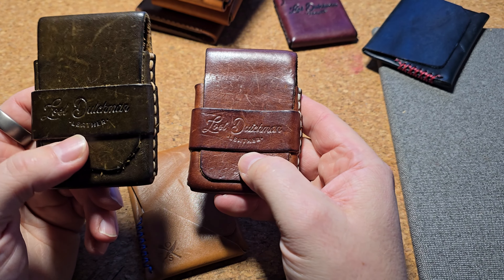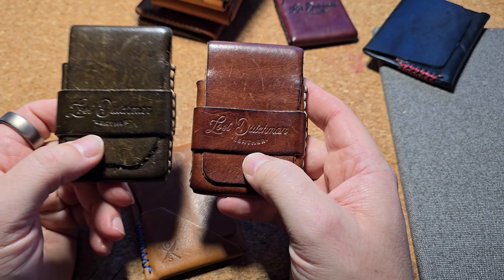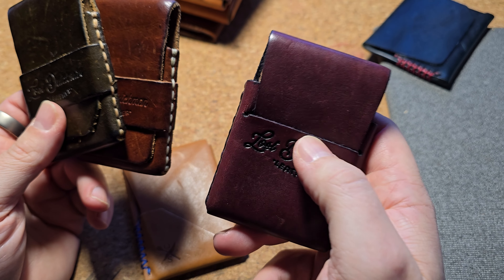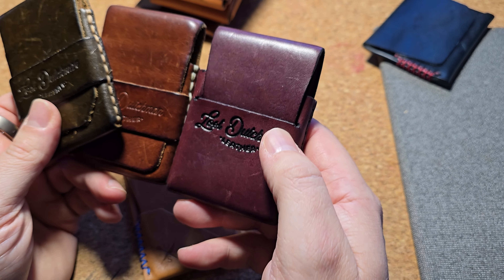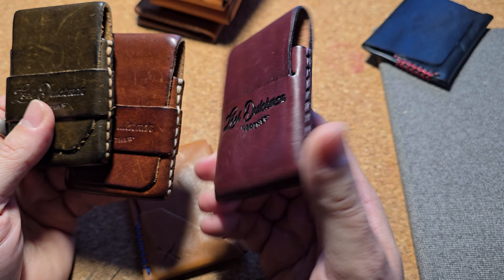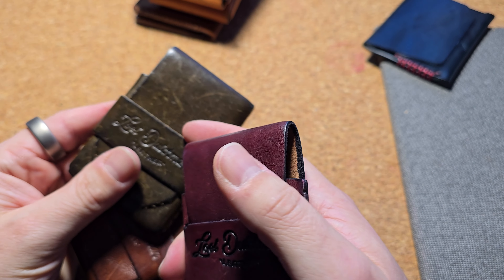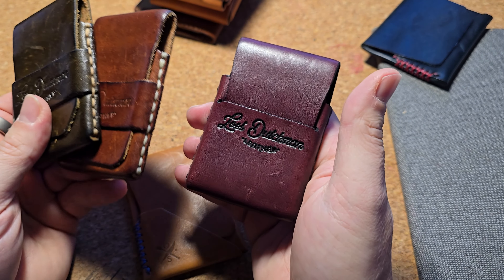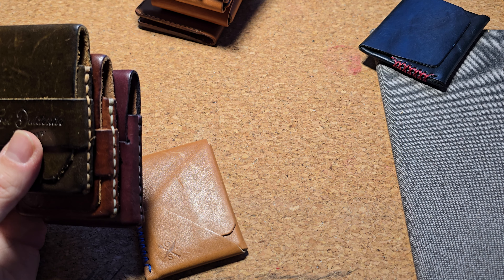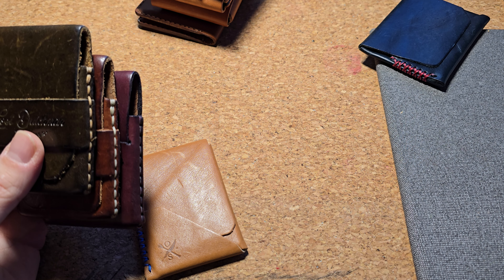For years, the Franklin has been my go-to wallet — kind of my benchmark. Every wallet I get, I compare to it. Probably for the last three years, the Thin Fin has been right up there too. It's almost the identical wallet; the edge is it's a little bit thinner and smaller, but you don't have that strap.